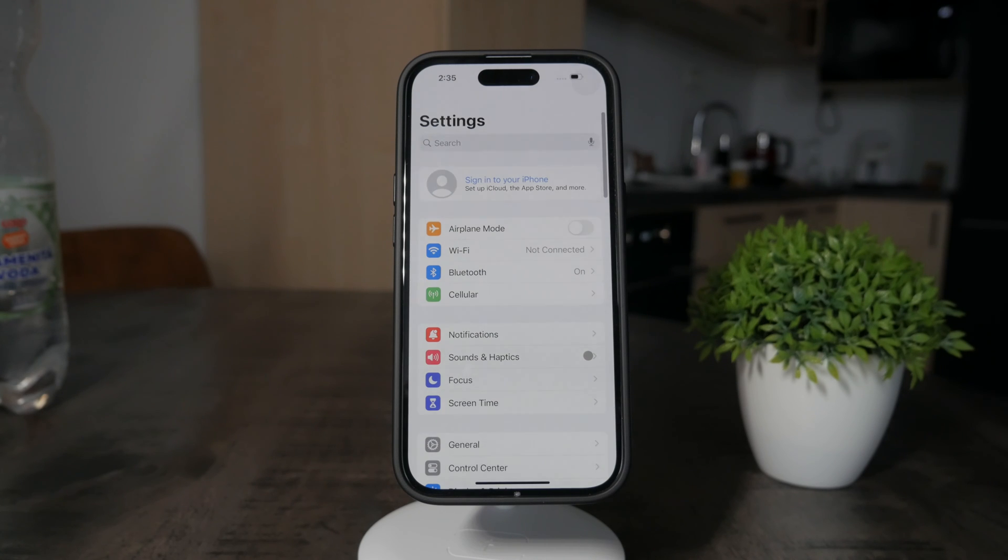This is how you can make sure your iPhone isn't dimming and that it doesn't lock automatically.